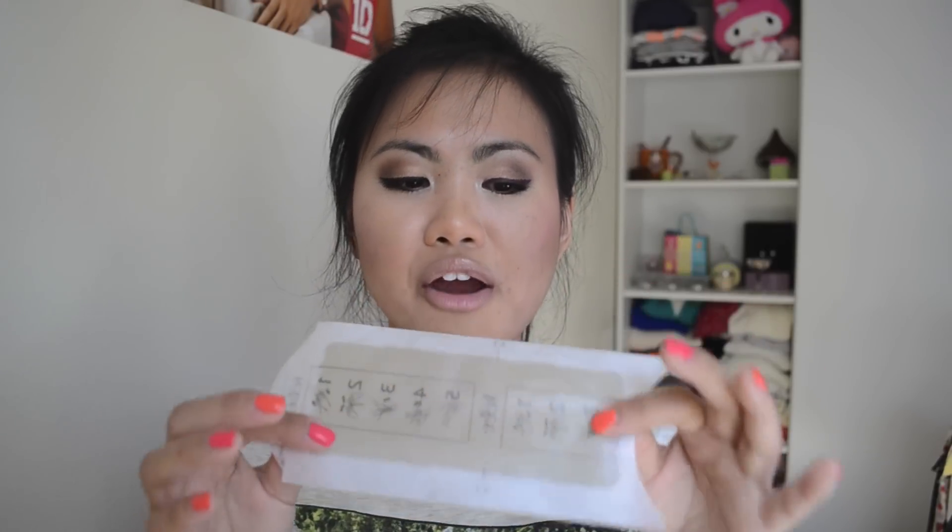It does say to exfoliate 24 hours before waxing on the instructions. I didn't listen to it, but I really do suggest doing that for better results.